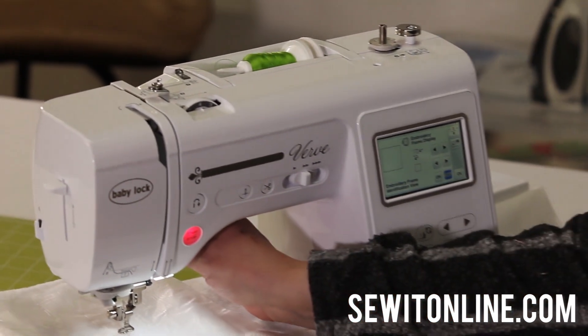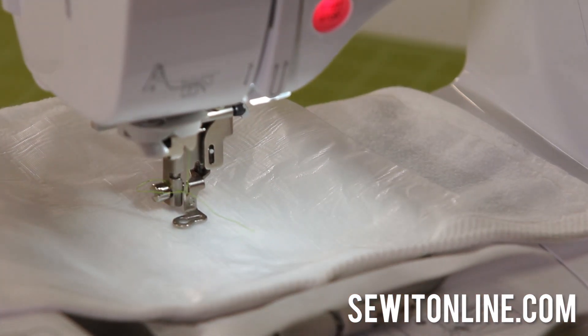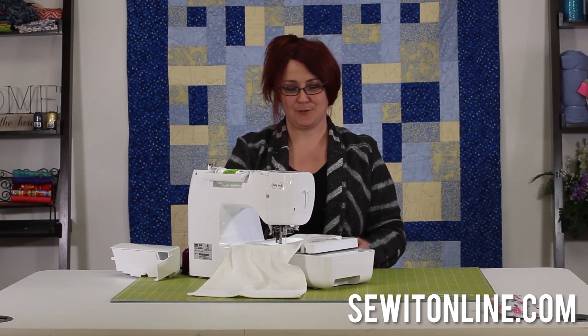This is my favorite part. First I'm going to lower my presser foot — watch the needle, not my hand. Watch my needle. It threads the needle for me! How cool is that? I always say thank you to the machine, because I don't have to thread it anymore.